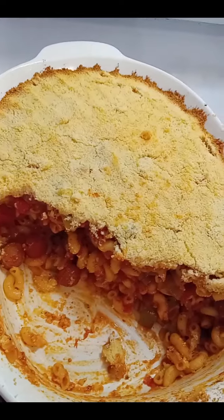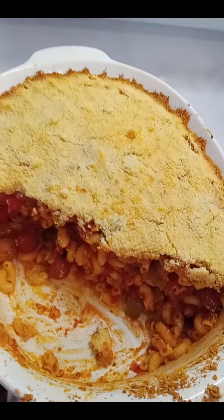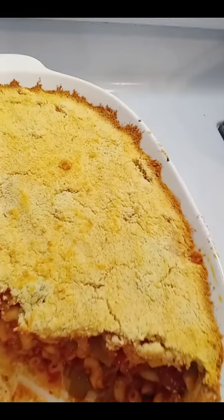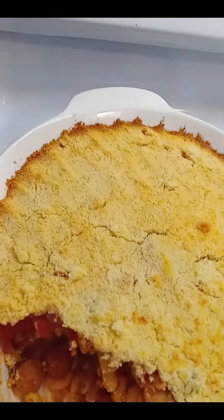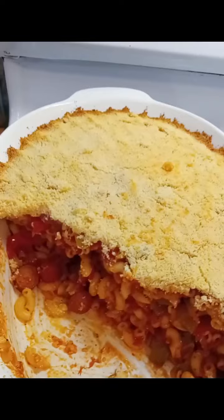And that's after feeding four people — this will feed about eight people. It's a big casserole. I hope you give it a try, add it to your list of recipes. Bon appétit, and thanks for watching.